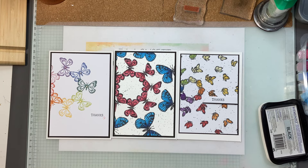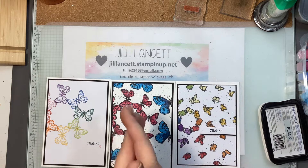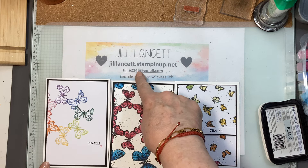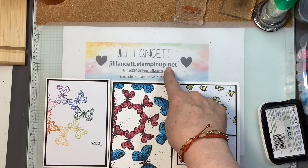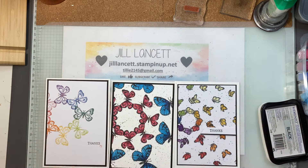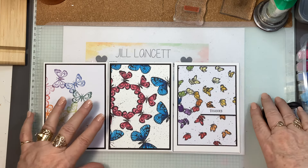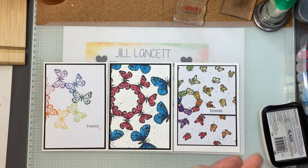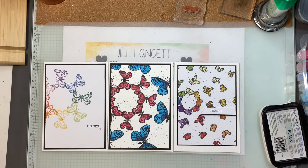Thank you so much, Tatiana. I will pop the link in the description below. If you want any information or the templates for the mats, email me at tilly2145 at gmail.com. If you'd like to purchase any products, that's my online store at jilllancett.stampinup.net. Have a great rest of your Sunday — I have my little granddaughter staying overnight, we're having a sleepover. I will wager there's not a terrible lot of sleep happening, but I'll let you guys know how that goes. Thank you so much, take care, and have a lovely week. Bye for now!